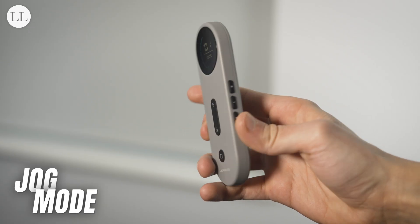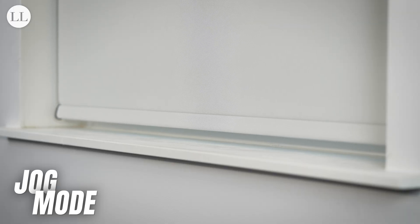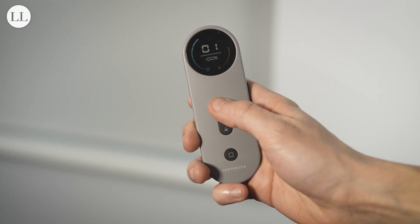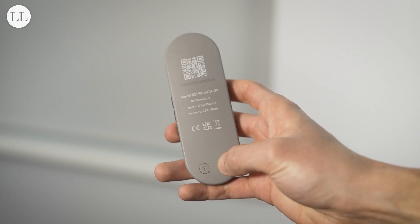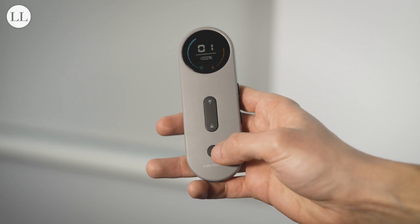To alternate between jog mode and continuous operation, press program on the back of the remote, press stop, and stop again. The blind will jog once between each press, and the blind will now run in jog mode. To get out of jog mode, repeat the process of pressing program, stop, and stop again.